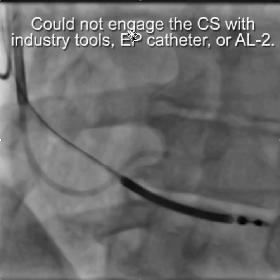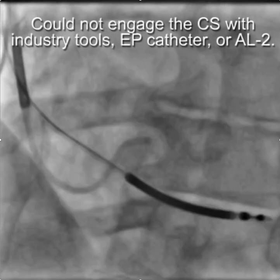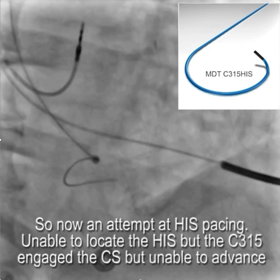He tried but could not engage the CS with the usual industry tools — an EP catheter or an AL2. So like a lot of people he thought maybe His pacing might be the answer, and he got out the C315 hiss, and rather than locating the hiss, he managed to get into the coronary sinus.